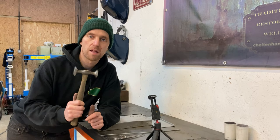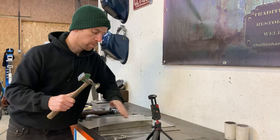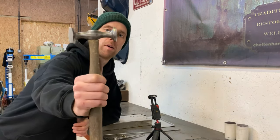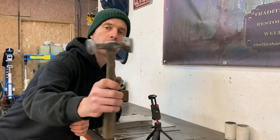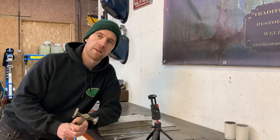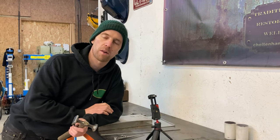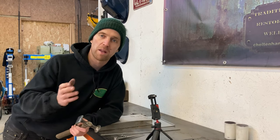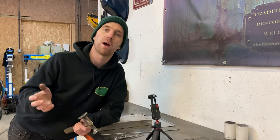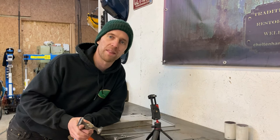What I recommend is finding a hammer with a similar shape to the wired edge you're trying to achieve. With this one I've got a nice domed face. You can use this side but I do prefer using this side here — that will help you. If you've got a straight hammer you're then going to end up with a load of hammer marks along your edge, and what we're trying to do here is just make a nice smooth wired edge. We don't want loads of marks in there.